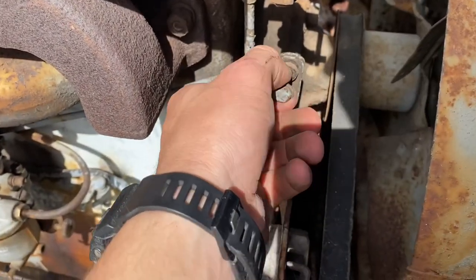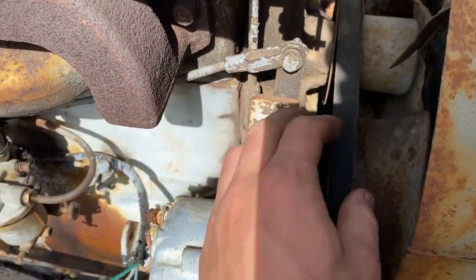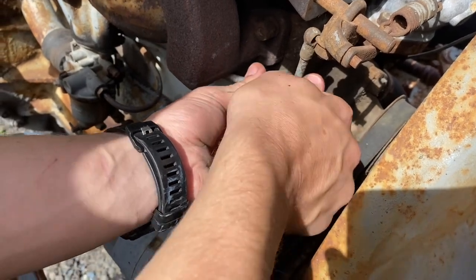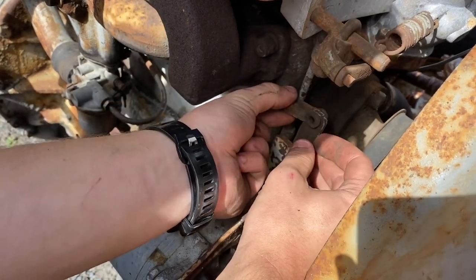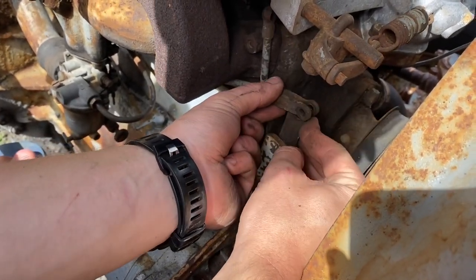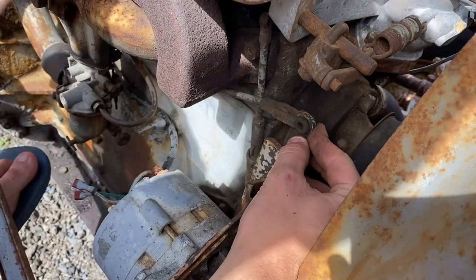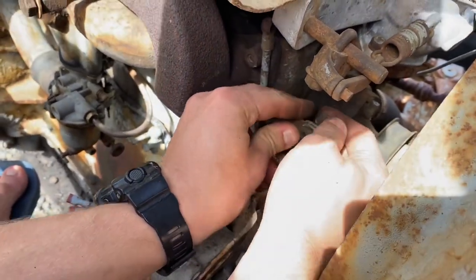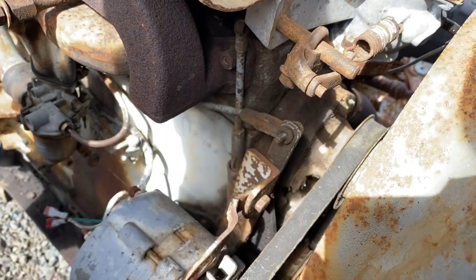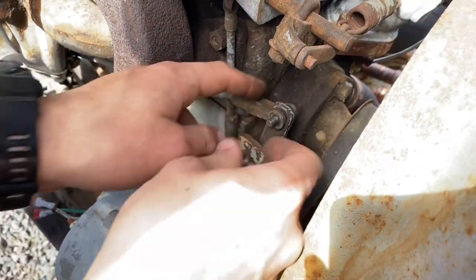We've now adjusted this clevis fork so we can just slide the belt straight in like that. We've got to tighten the clevis fork in one full turn, get the spring in, push that bolt in. This feels pretty nice. Now we put these nuts on and tighten it back up.